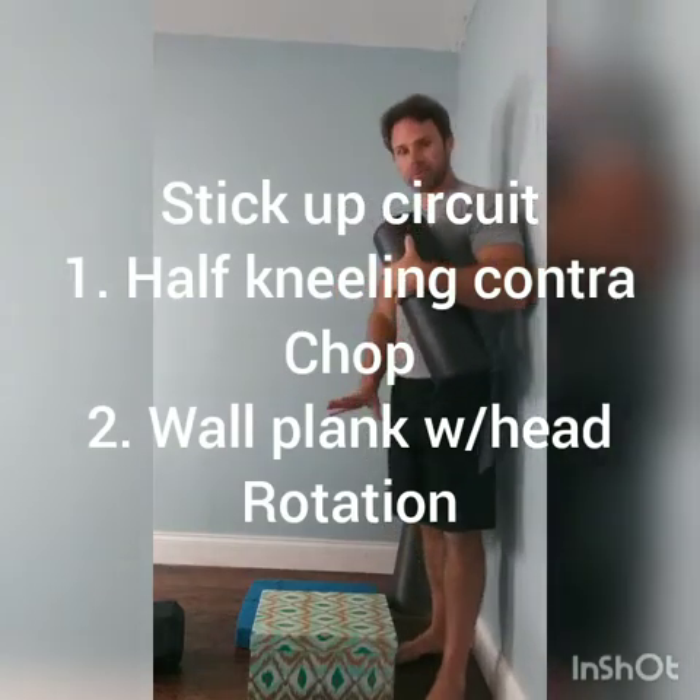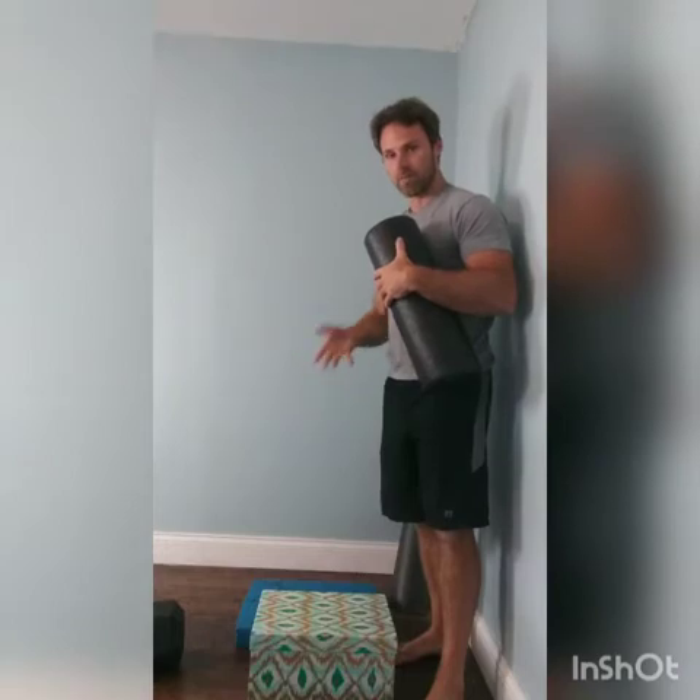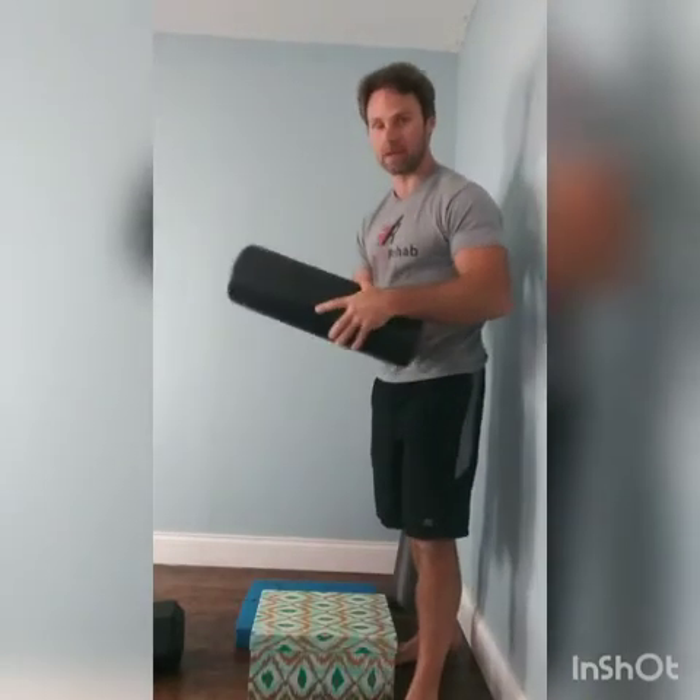Alright, so for this circuit, we're going to need something where we put our front foot on, something where we put our back knee on — that could just be a mat — and then something that we can chop with, like a yoga block or something like that.